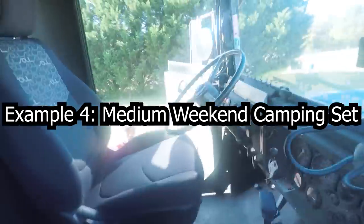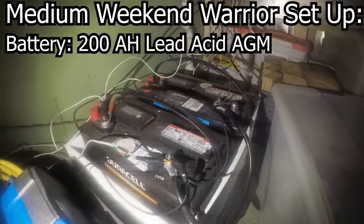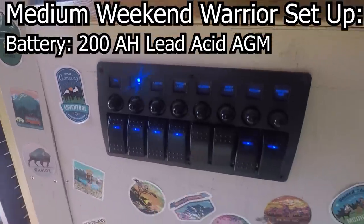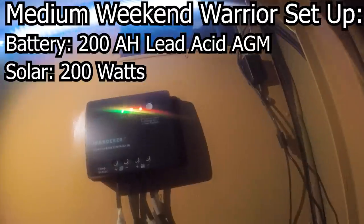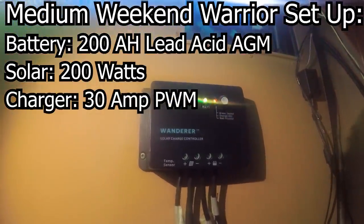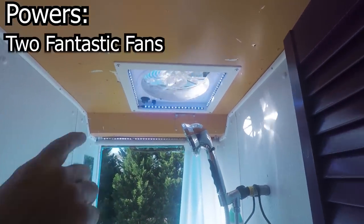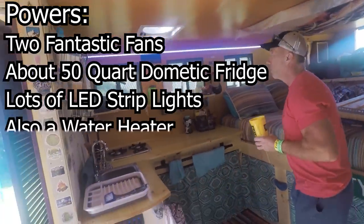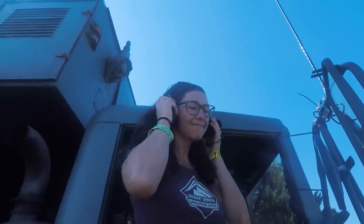This is Mike's setup — he's what we call a weekend warrior who only camps for a few days at a time. He is running two 100 amp hour 12 volt AGM lead acid batteries giving him a total of 200 amp hours, though he can only use about 100 of those. He has two 100 watt solar panels for a total of 200 watts going through a 30 amp PWM solar charge controller. He has no issues running two Fantastic Fans, a Dometic fridge, and LED strip lights all day and night, but only since he's not full-time. This setup would be inadequate for full-time use — the fridge would drain the battery down over time.